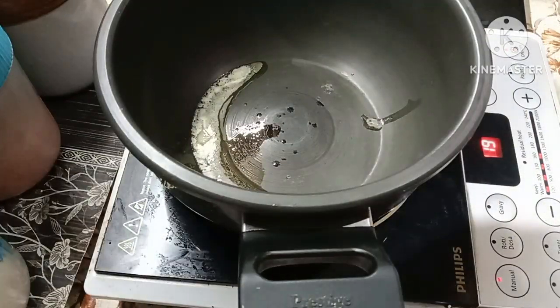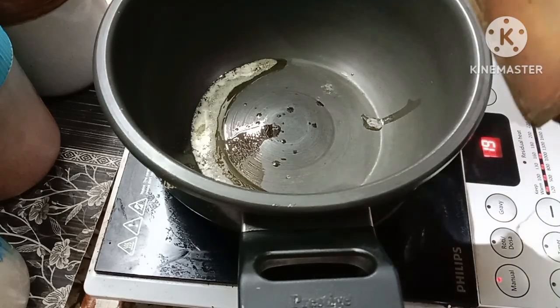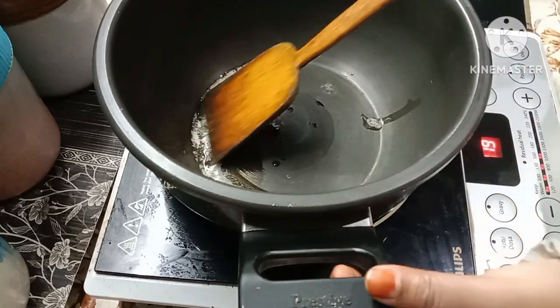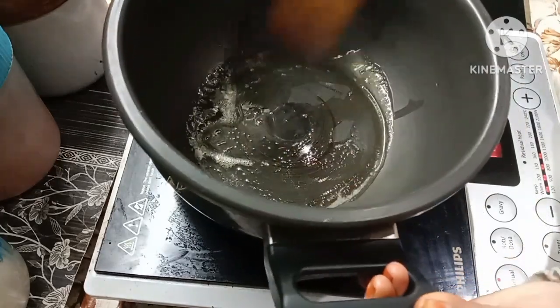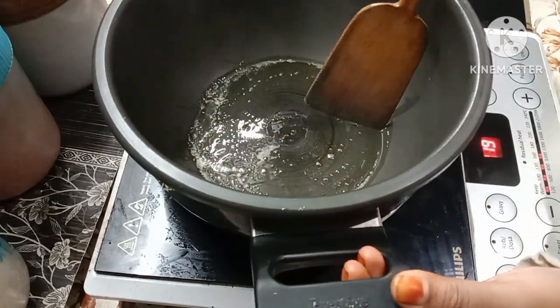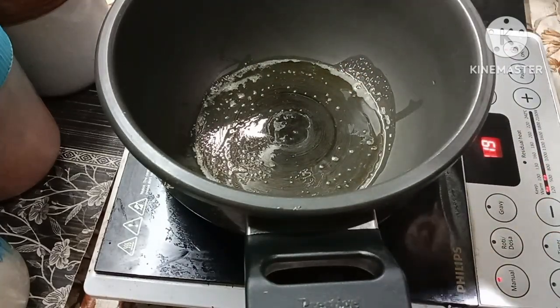I put the oil in and I can replace the oil. We will put a little bit of honey in the oven — we will put the honey in the oven.